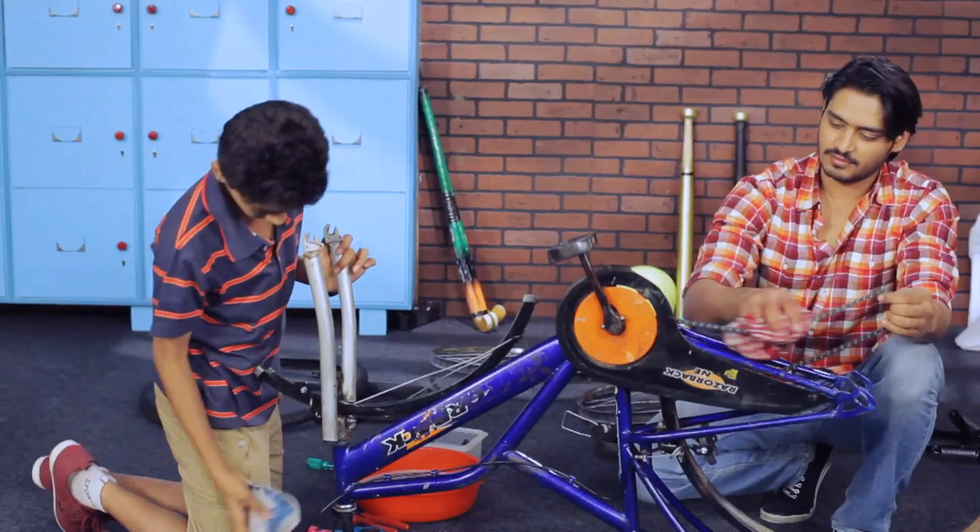Clean the drive system. Using some soapy water and brush, clean all the moving parts. Wash the handlebars, the brake lever and the gear assembly.